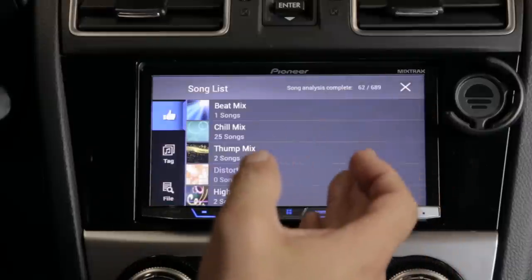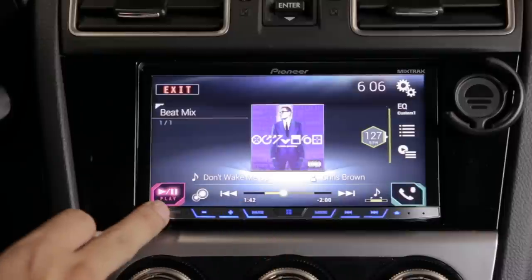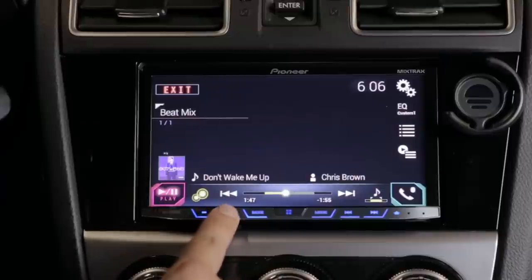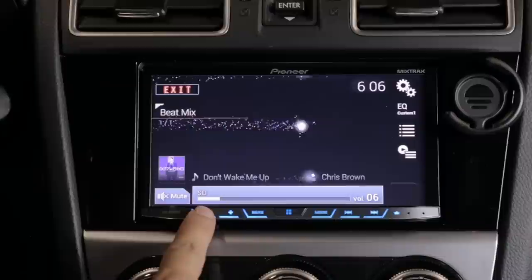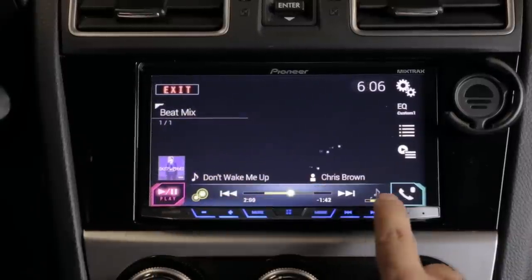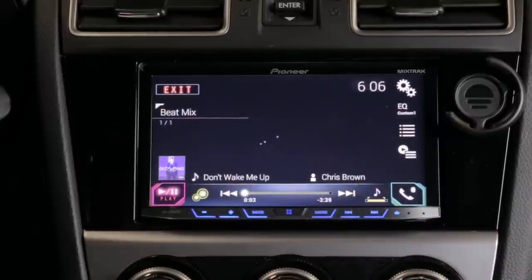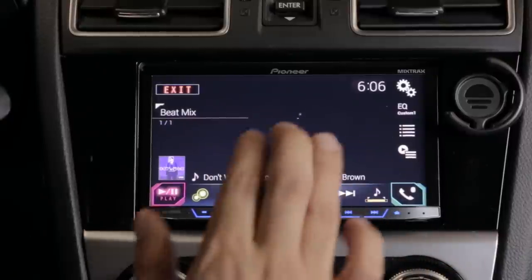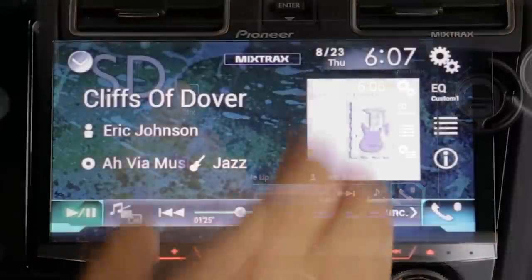MixTracks has visual effects that you can activate by hitting the little bubbles — they're reactive to the tempo of the song. It can also cut off the ends of songs so one song rolls right into the next with no gap. That said, because the song analysis takes so long and it does not play FLAC files, I don't use it very much.